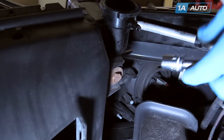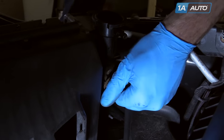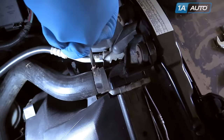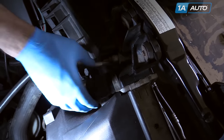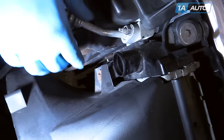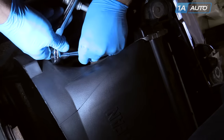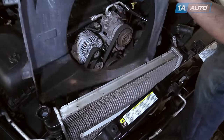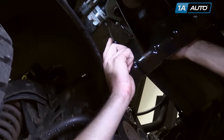Remove the 13-millimeter bolt under the fill neck on the radiator. Loosen the hose clamp on the upper radiator hose at the radiator. To remove our radiator hose without damaging it, we're going to twist and free it up before pulling it off and setting it to the side. Remove the other 13-millimeter bolt on the fan shroud. Lift up on the fan shroud to release it from its tabs and put it off to the side.